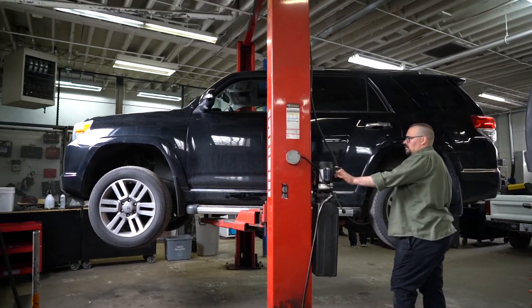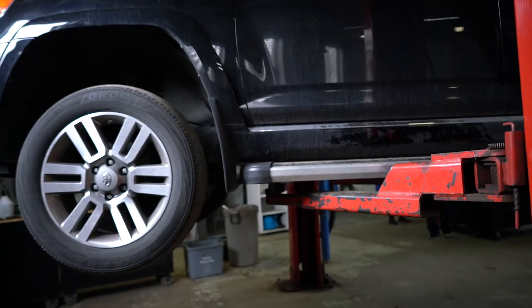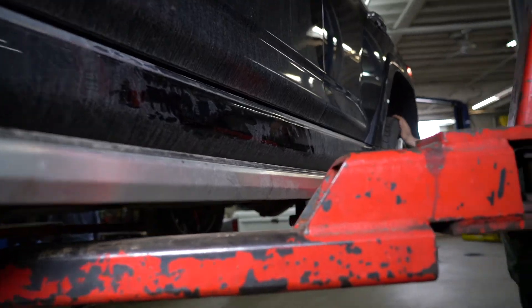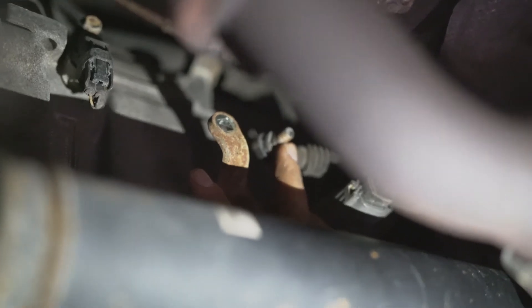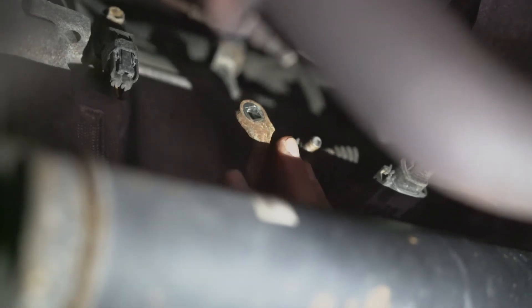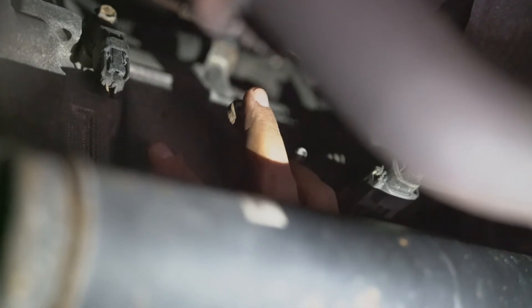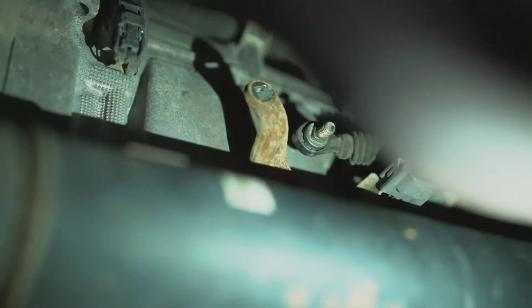Now we're going to look at the actual mechanism on the side of the transmission, and that'll help us determine exactly what the fault is. This cable connects to this lever assembly on the side of the transmission. Just as easily as that shifter knob moved, this mechanism should also move just as easily. But you can see that it requires a little bit more force to get it moving — it's not as easy as the shifter knob was from the inside.